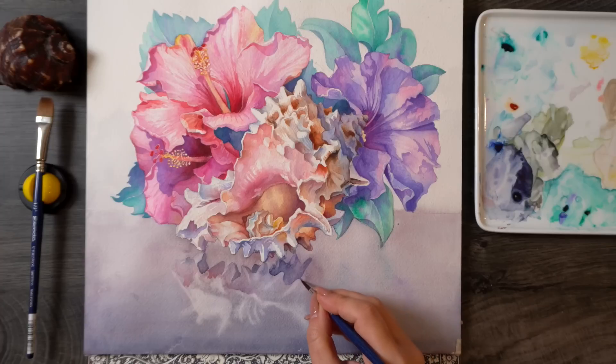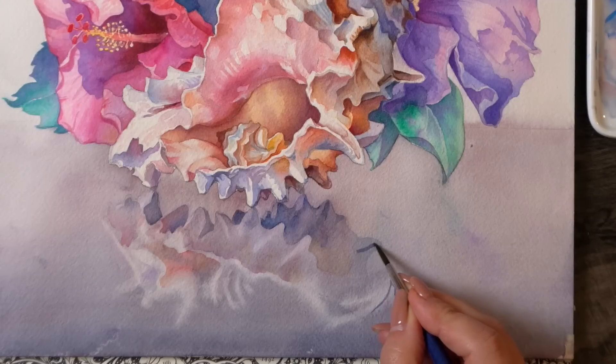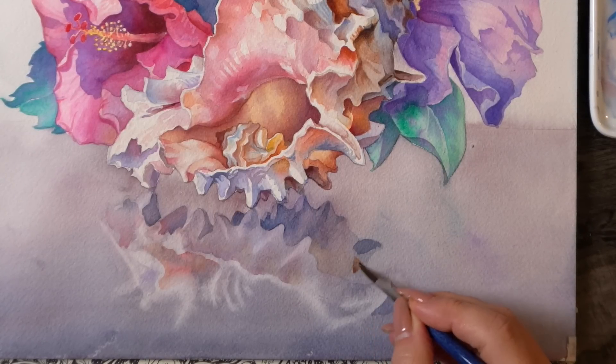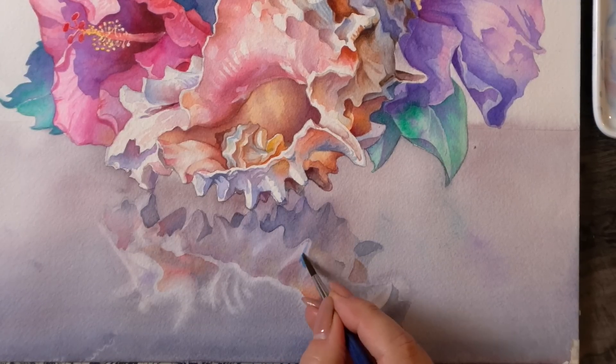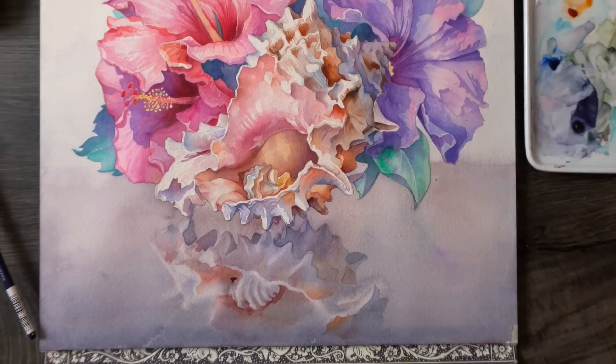Most importantly, this painting was successful because I enjoyed it. Even as a professional illustrator I assure you that we can't always control the results. Making sure that your painting experience is successful and satisfying is a much more realistic and honestly much more important goal in the long run. It's entirely up to you how you define this success — it can be as simple as studying one particular technique, exploring a new palette, or learning how to paint something new like this shell.